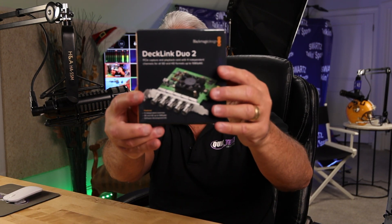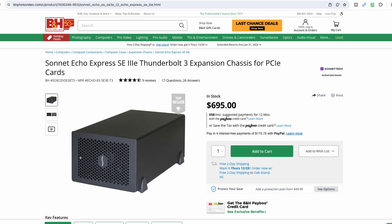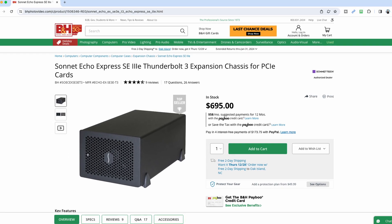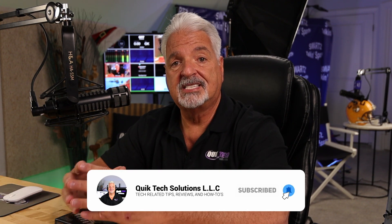Hey everyone, welcome back to another video. Today I'm going to be installing this Blackmagic DeckLink Duo 2 card into my Sonnet Thunderbolt 3 SE3 chassis. The reason is I want to be able to take my Zoom callers and route them directly into my Blackmagic 2ME switcher. It's just another way of getting remote guests into a live show. Let's take a quick look at the features of this card and then we'll get right to the installation.